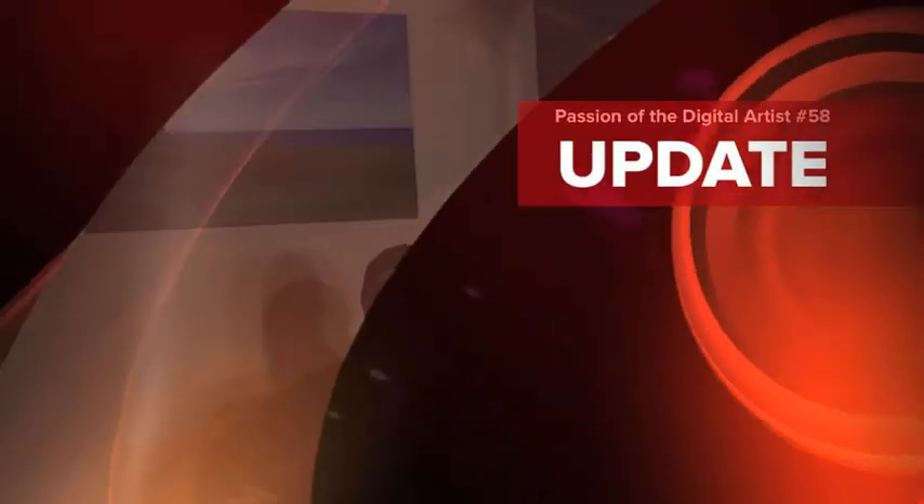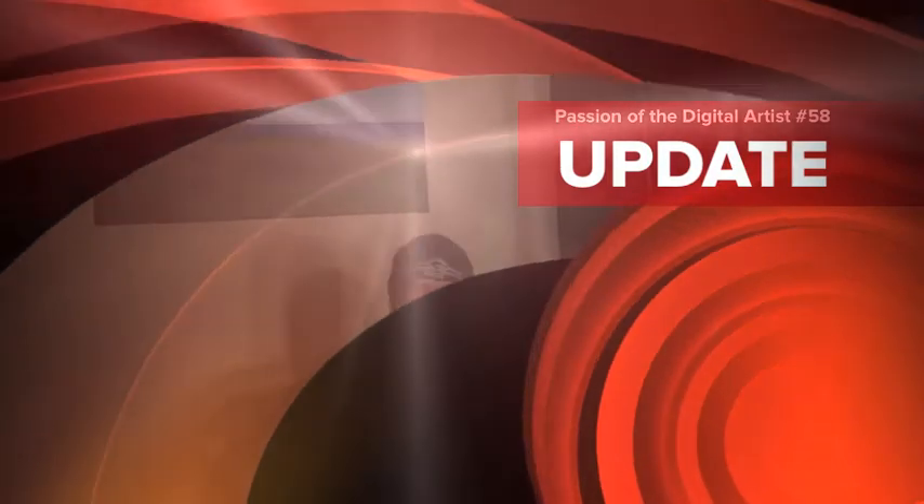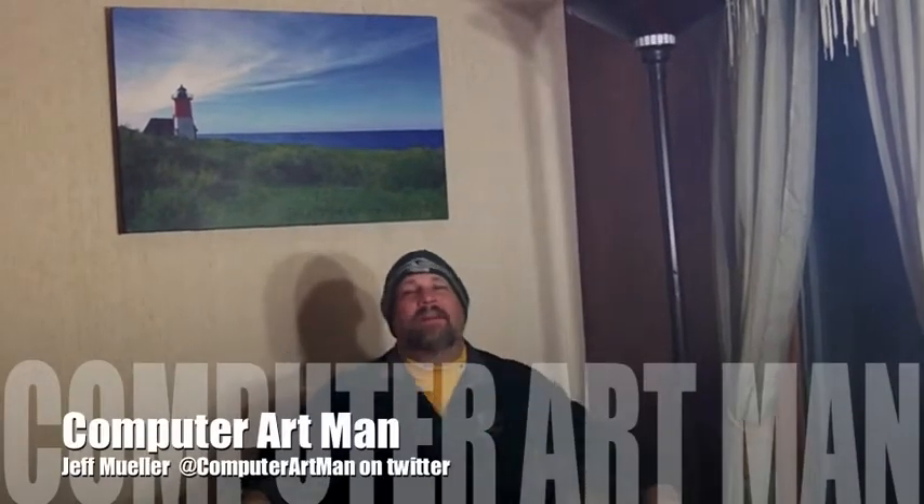Welcome to this week's edition of The Passion of the Digital Artist. And here he is, the passionate artist himself, the Picasso of Pixels, Jeff Mueller! Way to go, Xavier.